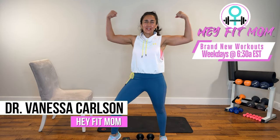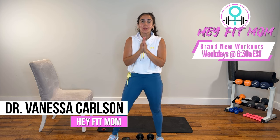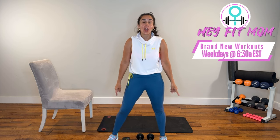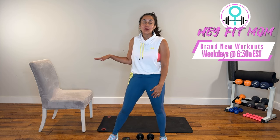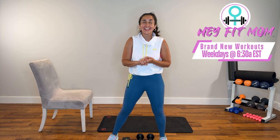Hello! Welcome to your strong arm routine today. I am so excited for you. You are motivated. For today's workout, all you need is a mat. We are going to use some weights, so grab a couple of free weights handy. And I do have a chair, but if you don't have one, that is okay. You're still going to get a great workout. Without further ado, let's pray.